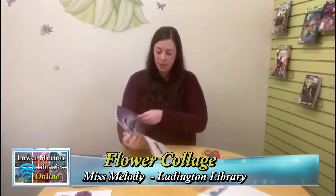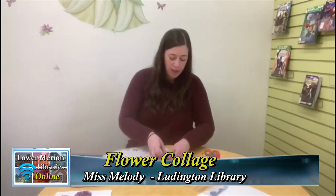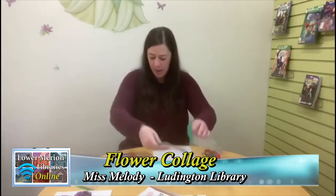Sometimes you can find pages that are almost entirely the color you're looking for and you'll get a lot of it. Sometimes you might not find much of a color and you'll just have to use a little section. Like, maybe I could just use this little bit of red on this paper. You're going to keep going through your magazine, ripping out or cutting out little pieces of different colors and collecting them. I am all finished collecting my colors — I have baggies of green, yellow, orange, purple, pink, red, blue, and brown. Now I'm ready to start putting my flower together.